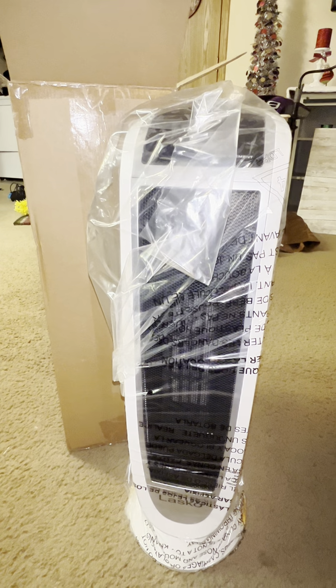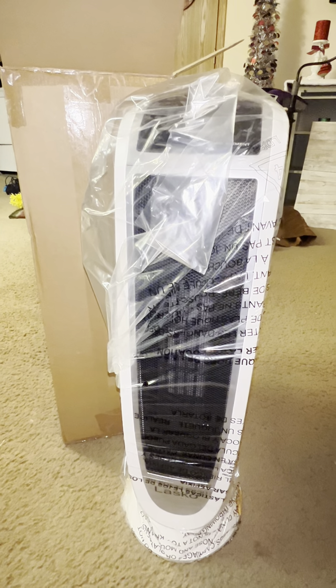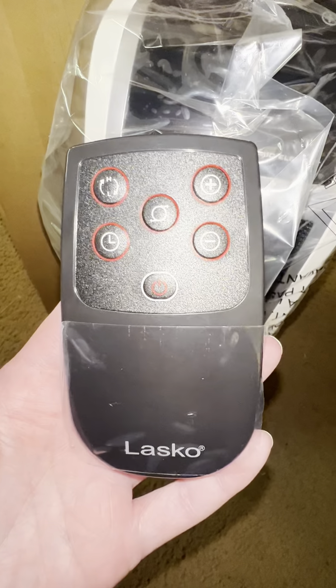Whether it's winter, fall, spring, or summer, you can guarantee I'm usually cold. So it's about time I get a tower heater for my apartment.